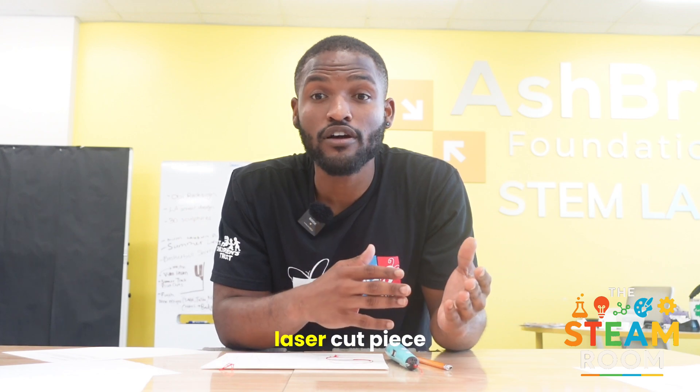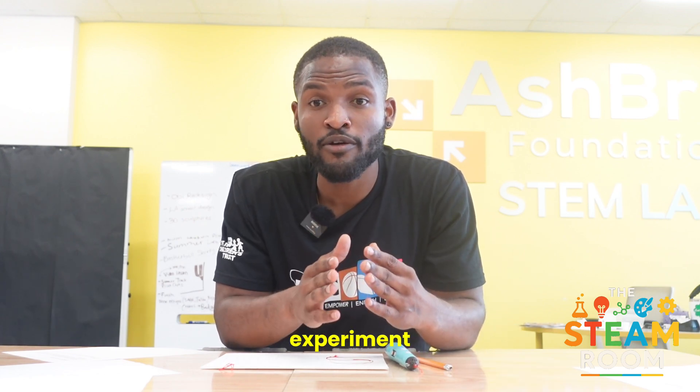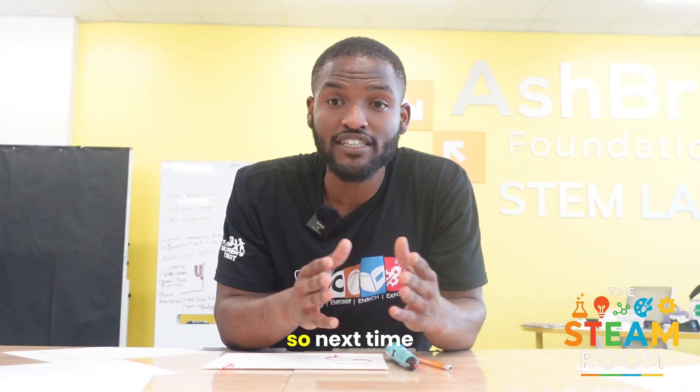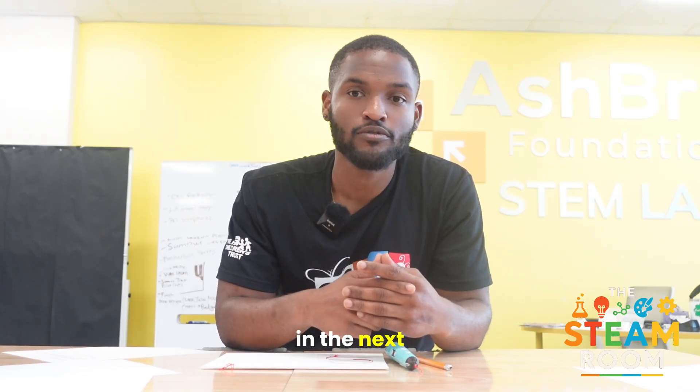Whether you're adding texture to a laser cut piece or building your own mini sculpture, the 3D pen invites you to experiment, fail, fix, and build again. So next time you're in the Steam Room, grab a pen, load it up, and start sketching in thin air. Your imagination is the only limit. See you guys in the next one.